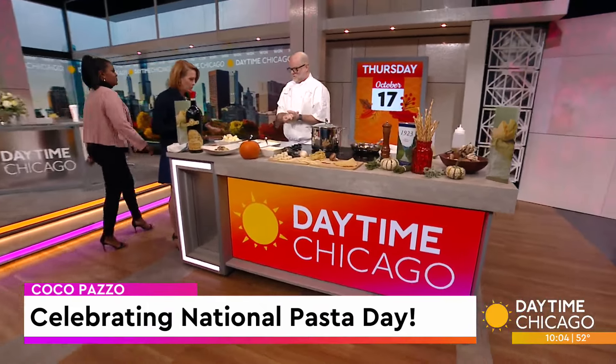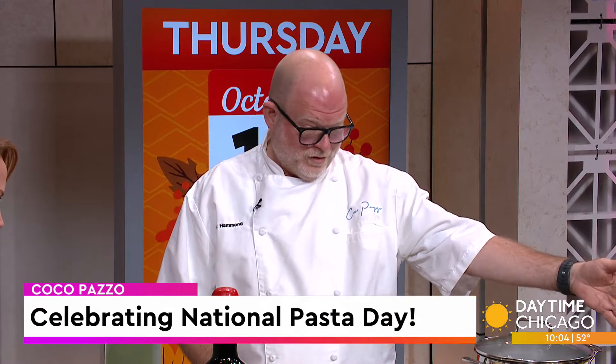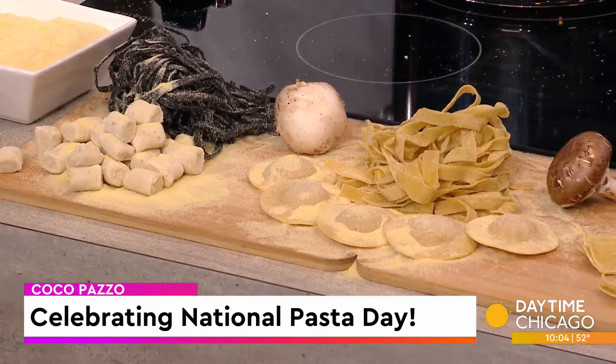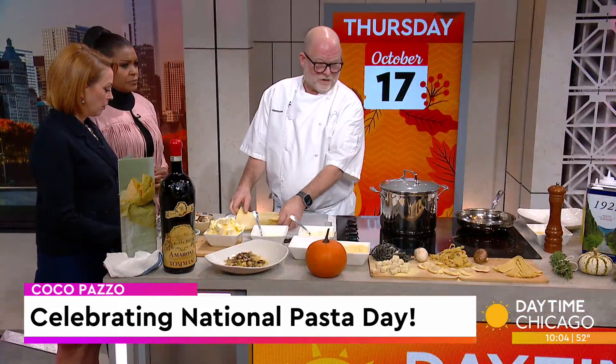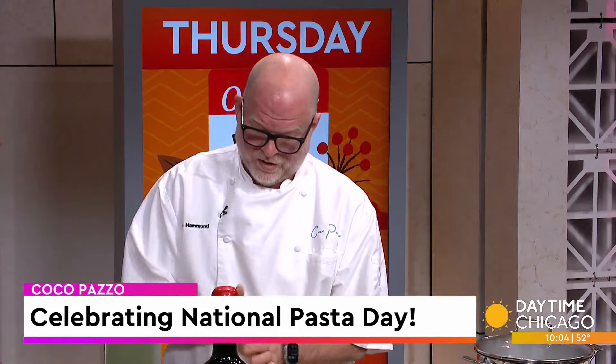You've got a bunch of fun accoutrements up here — what are we starting with? Well, I want to start with cutting the pasta. We make our pasta in-house. We feature a lot of different pastas: pappardelle, tagliatelle, we make our own tortelli di zucca, potato gnocchi, tagliatelle nere — it's a seafood pasta — and we're making pappardelle today. We rolled out the pasta very thin; it's a semolina dough.